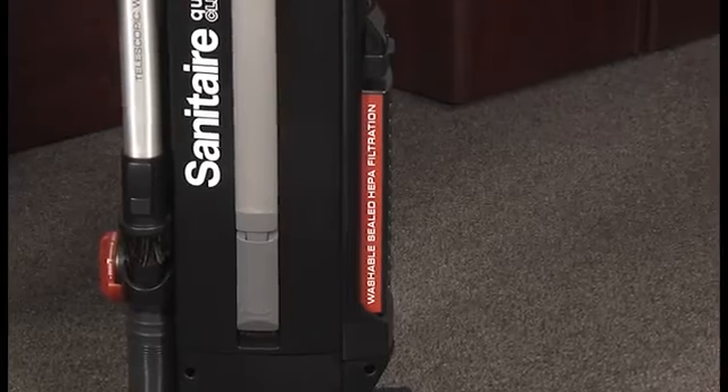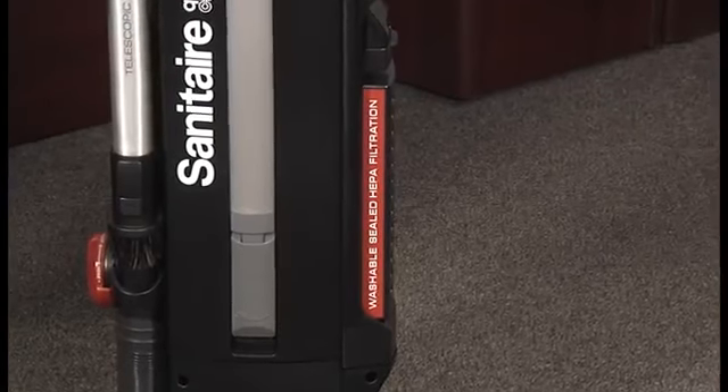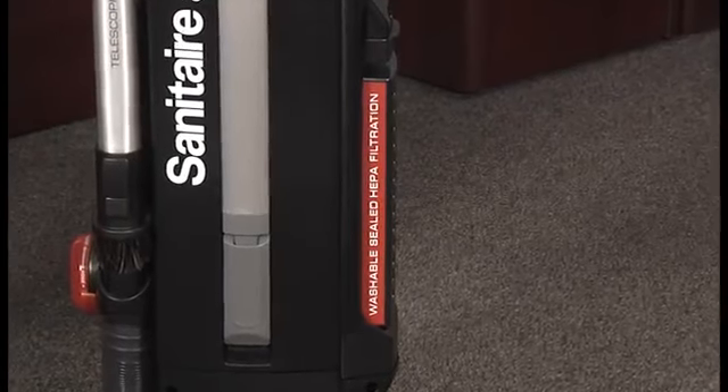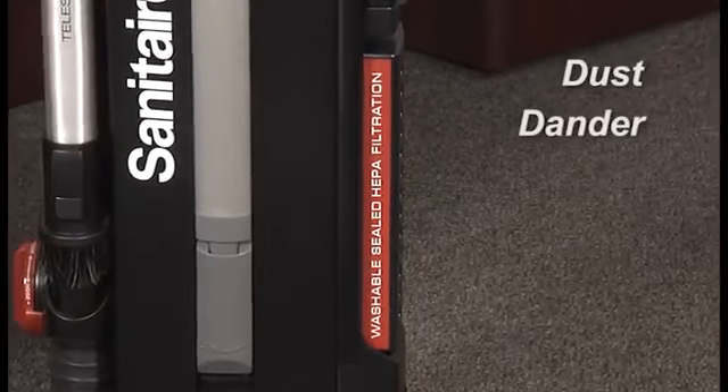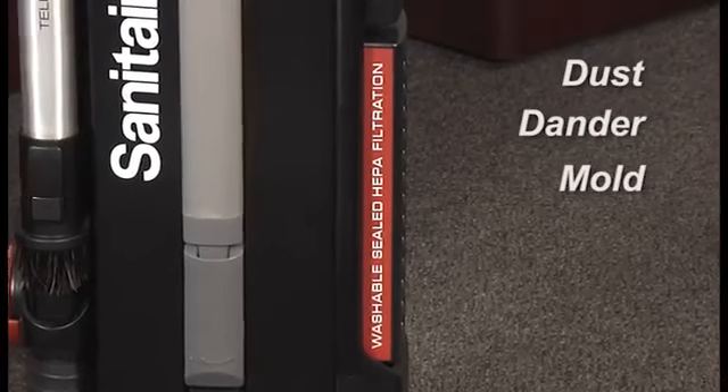These models offer sealed HEPA filtration, so they capture and remove 99.97% of microscopic particles such as dust, dander, and mold down to 0.3 microns.